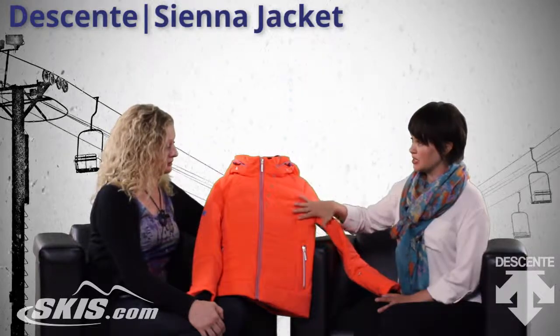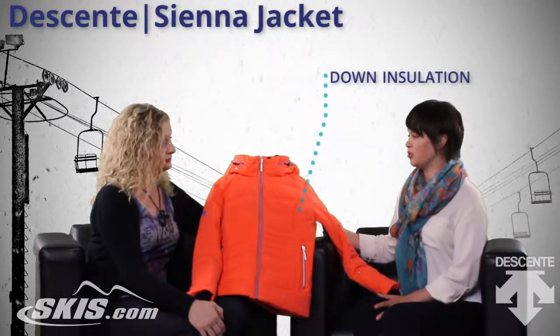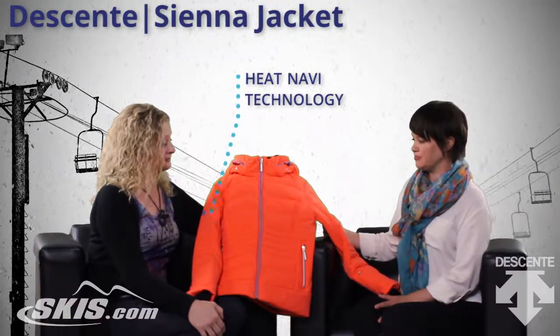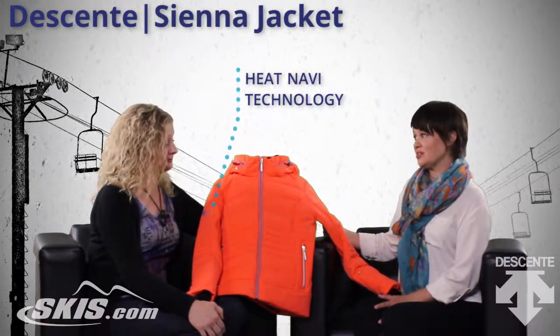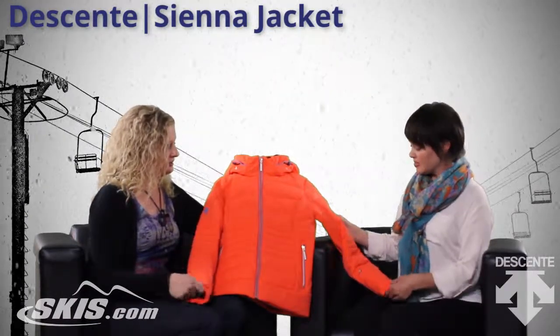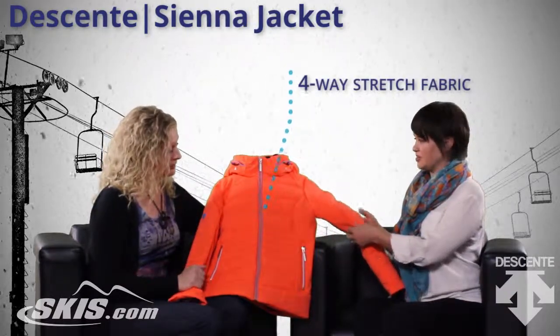It's a down insulation jacket, so it's going to keep you super warm, and that in combination with our Heat Navi proprietary technology, you're just going to be nice and toasty all day long. And what is this fabric? Is it stretchy? Yes, this is four-way stretch fabric, which is exactly what it sounds like.